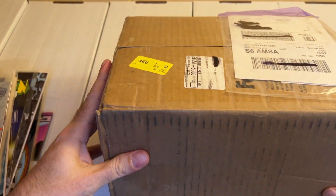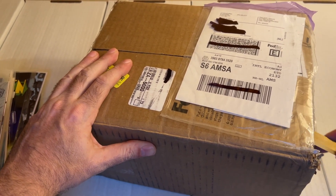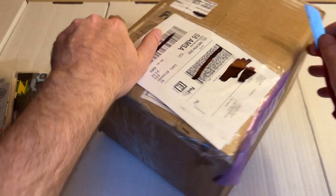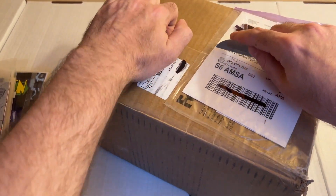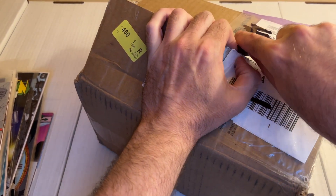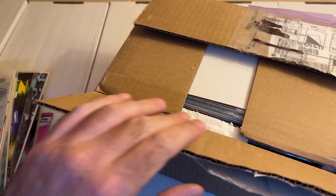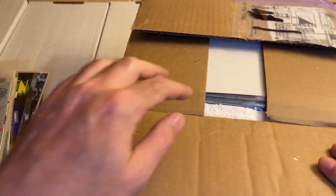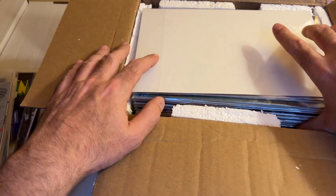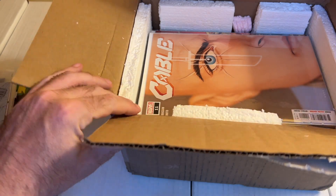Hey guys, we got box number 12 right here. Thank you guys for joining me in this unboxing video. After this box we only have one more left, and then it'll be done for a little bit, apart from the two boxes which I mentioned in the previous video if you have seen that. Let's see what's inside this one — it's filled pretty well so it's gonna be a lot of content in here.